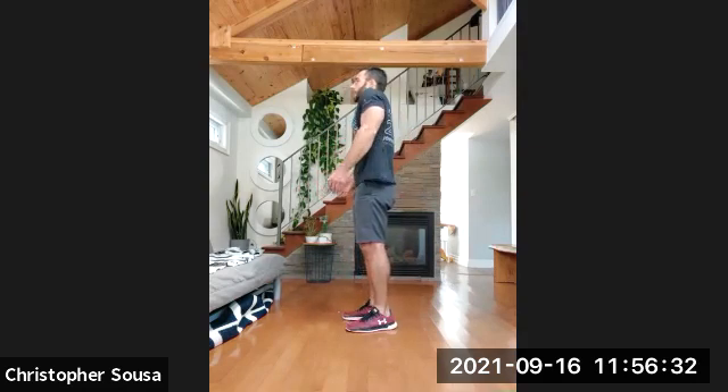We're going to stand up and do some shoulder rotations — bringing our shoulders up, almost like a shrug, and back. One, two — don't forget to breathe — three, four, five, six, seven, eight, nine, last one, and ten. Now going in the opposite direction — same thing, try to go as far back as you're coming forward. One, two, three, four, five, six, seven, eight, nine, last one, and ten. Good.